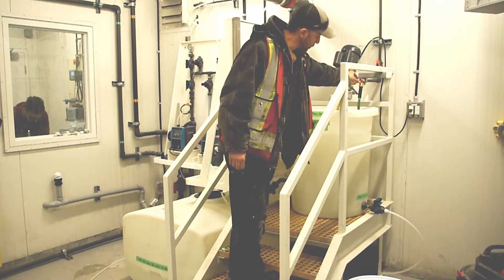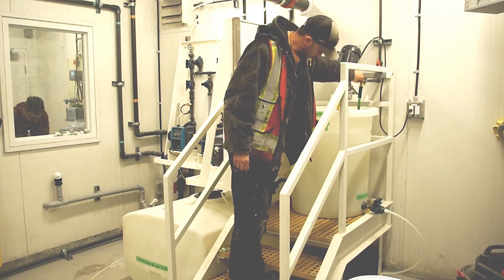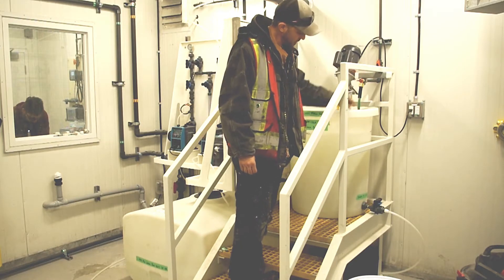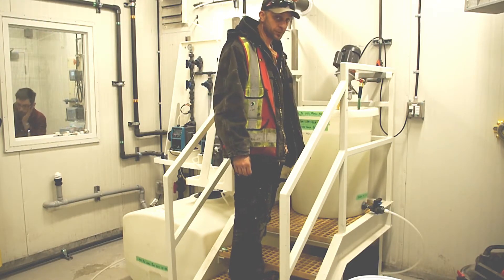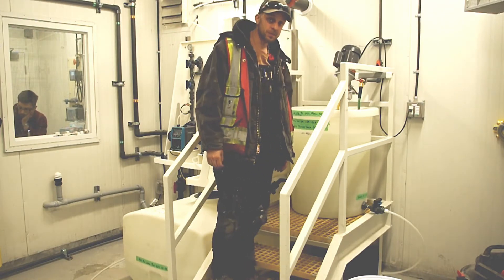Once the tank is filled, turn off the hose. If you've overfilled the tank, you can drain it with the sump drain down below — don't forget to close the valve afterwards.